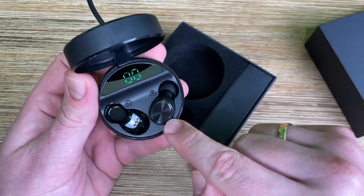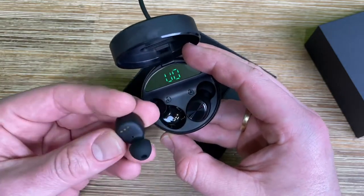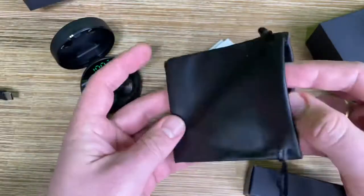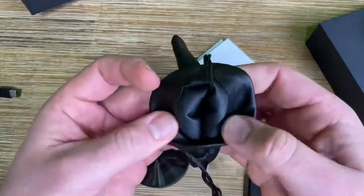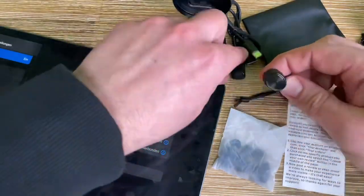Now let's go over how to use it. You can only use it by pairing via Bluetooth, so take your device and connect easily. Open the cover of your charging case, then go to the Bluetooth menu of your smartphone or iPad, and the pairing mode will automatically pair — your job's done.